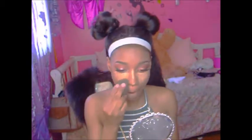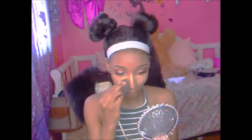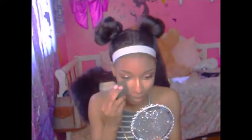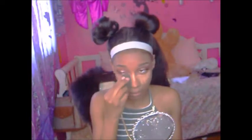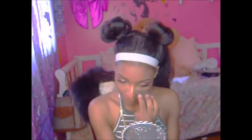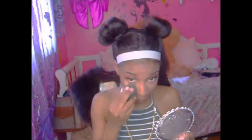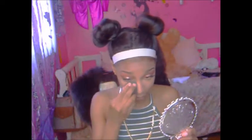Now I'm gonna take my LA Girl Pro Conceal in the shade medium beige and apply that under my eye, the tip of my nose, and also on the bridge of my nose, and I'm just gonna take my damp Beauty Blender to blend that into my skin. Then buffing out the edges with my foundation brush, and I'm gonna set my under eye with my banana powder. I'm also gonna set my nose and my smile lines because my foundation does crease there, so I'm setting that so it doesn't crease.